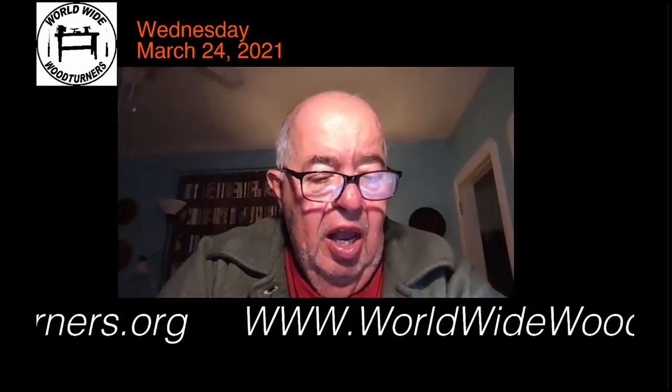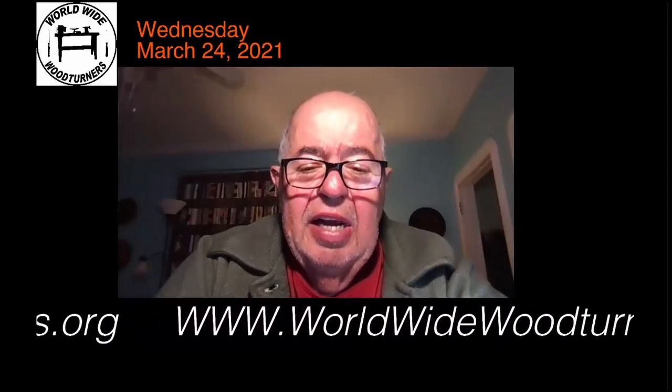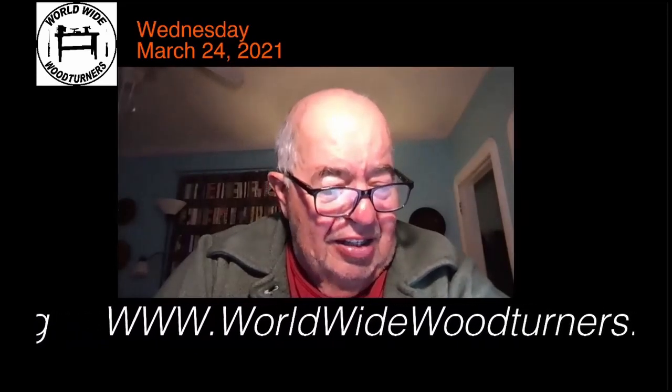I just had the back window of my Honda CRV blown out by a rock on the street. And the only piece that stayed in was behind that decal. So, it had purpose.